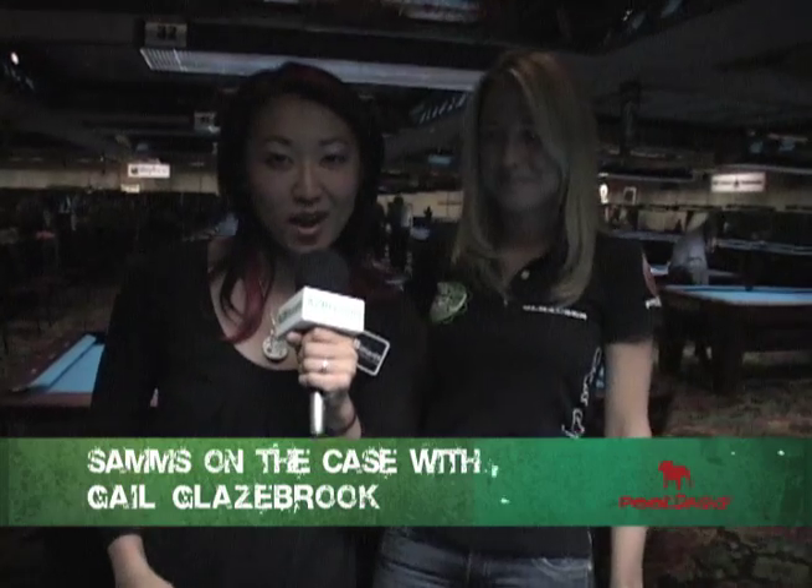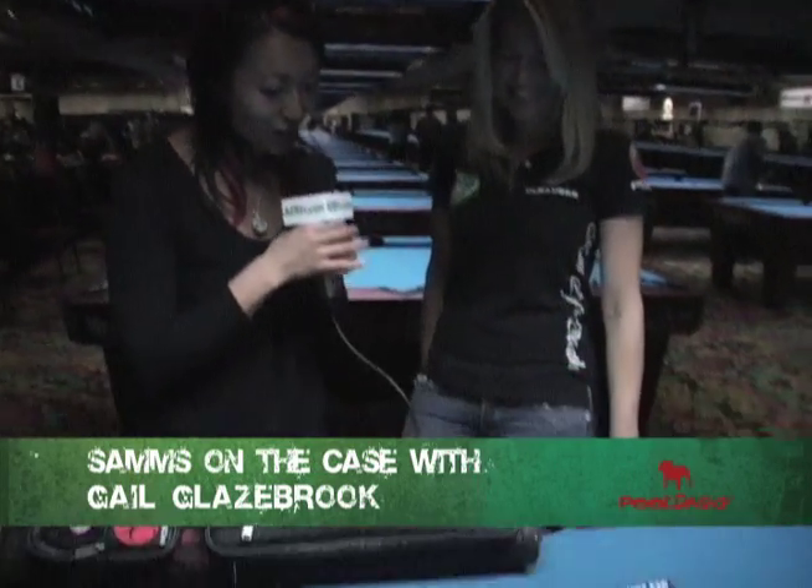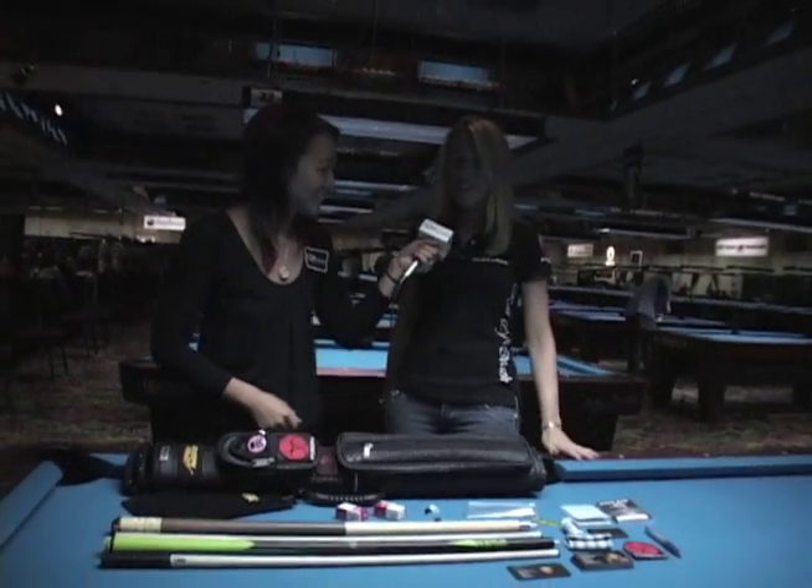Sam's on the Case here with AZ Billiards, brought to you by pooldog.com. Joining me today is Gail Glazebrook, the 2010 BCAPL Women's Open Champion. We've asked her to empty out her case and show us her gear. Let's start with your playing cue. Hi everybody, how are you?